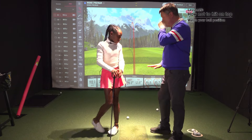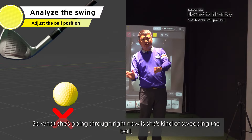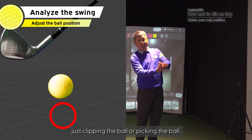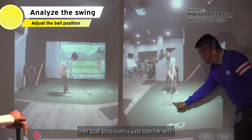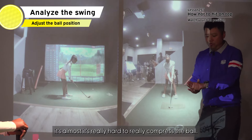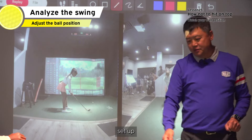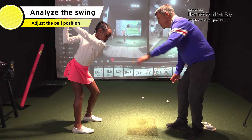Let me see one more swing. So what she's going through right now — she's kind of sweeping the ball, not really hitting down on it. She's kind of just clipping the ball, like picking the ball. If you look at the front view from the setup, her ball position is too far left. When you have a nine iron ball position too far left, it's really hard to compress the ball. You're almost going to hit it like a wood and pick the ball, which is forcing her to take it back and just pick the ball.